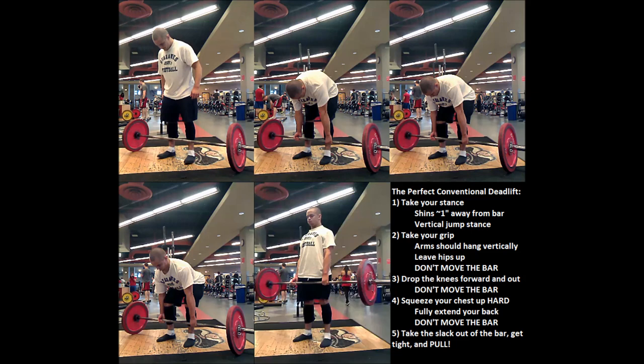The second step is to take your grip. Just go ahead and let your arms hang vertically — they need to be as straight as possible. Keep your hips up in the air when you take your grip and don't move the bar. Leave the bar right over the middle of your foot.